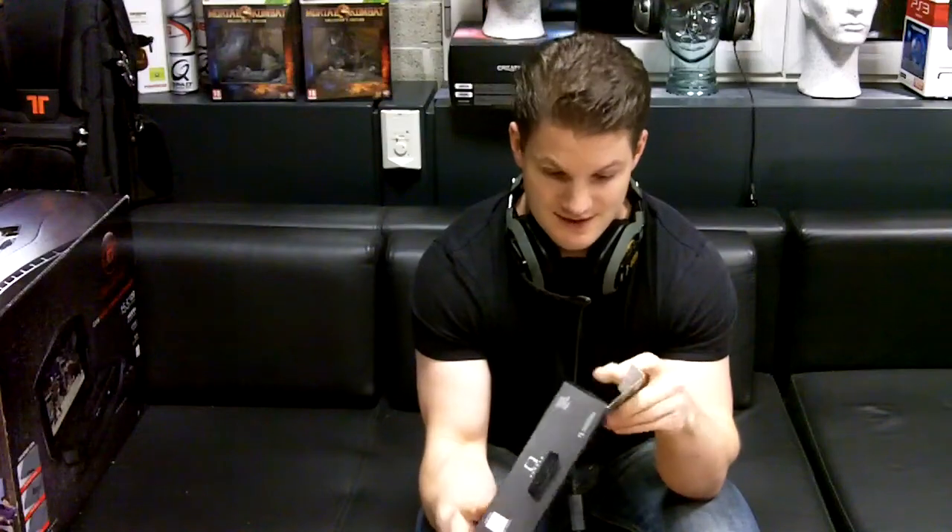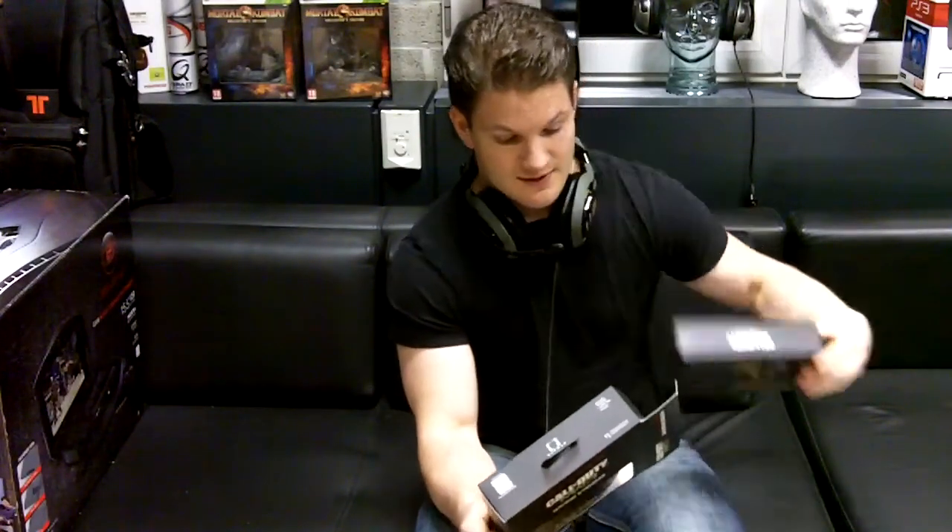We'll now take a quick look and see what's inside. First of all we have the Gunner glasses, and then we have the carrying case I was talking about — it's a strong case which is perfect to put your Gunners in. Inside we have a little bag which you'll probably use not to put your Gunners in but to clean the glasses with.